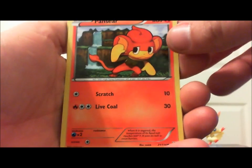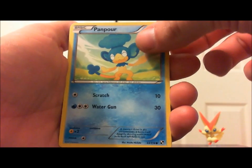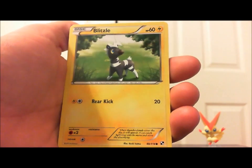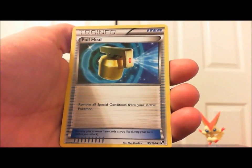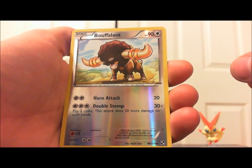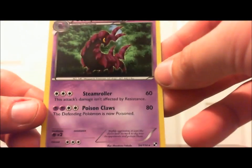Alright, so now we got: Pansear, Patrat, Panpour, Snivy, Blitzle, Energy Switch, Energy Retrieval trainer, Full Heal, reverse holo — oh boy — Buffalant, and Scolipede. Oh, my favorite! Scolipede, my favorite! Ha ha.